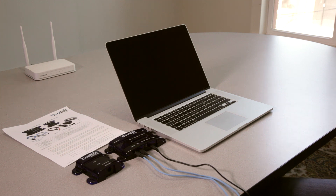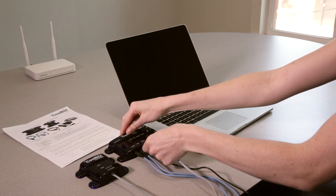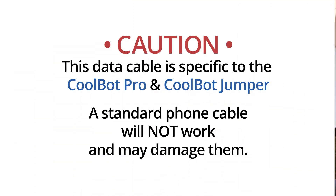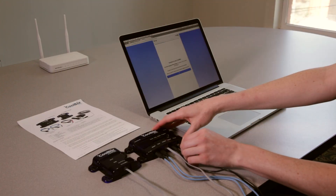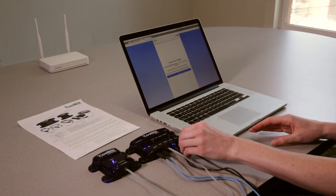Now connect the CoolBot jumper to the CoolBot Pro using the provided silver-gray data cable. This cable is specific to the CoolBot Pro and CoolBot jumper — a standard phone cable will not work and may damage them. Now plug in the CoolBot Pro's power supply and wait until you see one flashing program light.